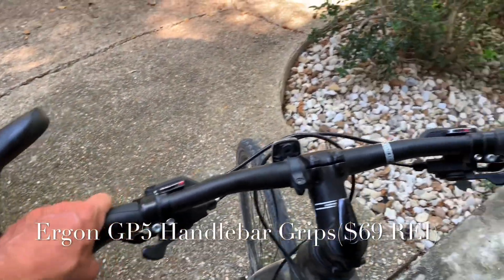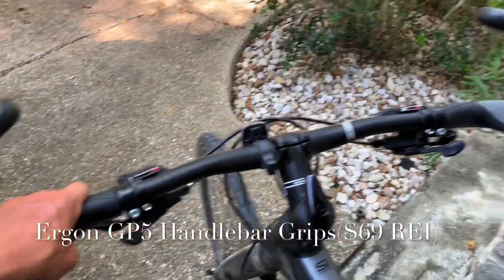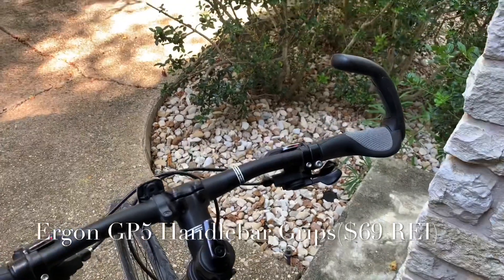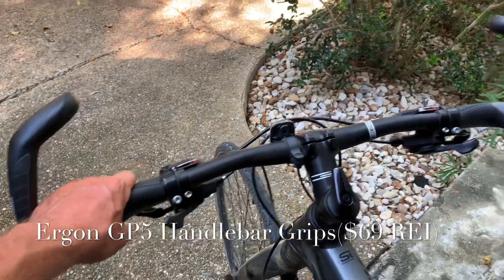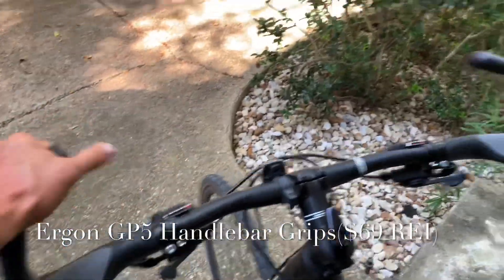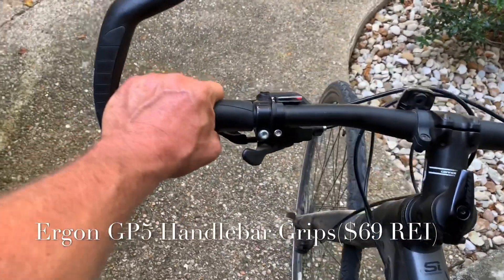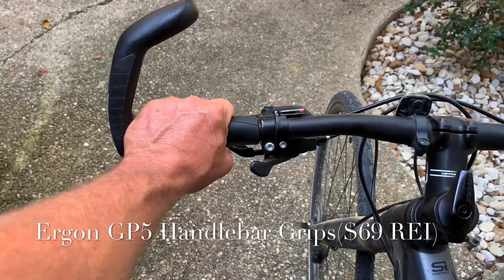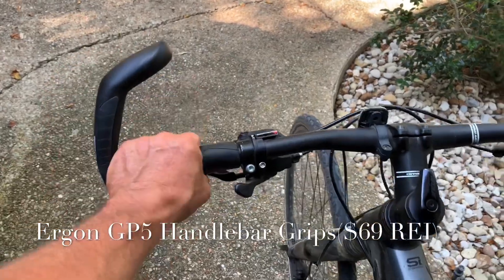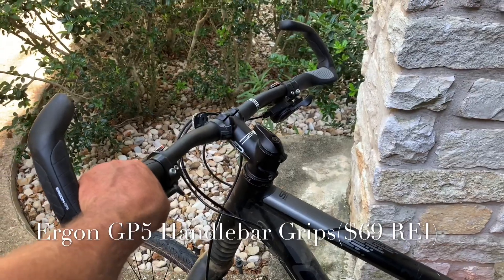I would give these five stars so far. If anything happens in the next few months like they break or something doesn't go right, I'll make sure I post it. But I would say these are definitely a good purchase. If you have issues with your lower back getting sore, putting your hands up high like this will help alleviate that. And if you have trouble with your hands going numb, being able to change the grip position as you're riding really helps. Five stars.